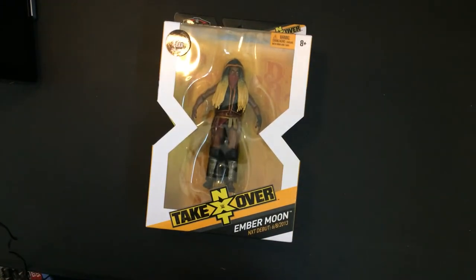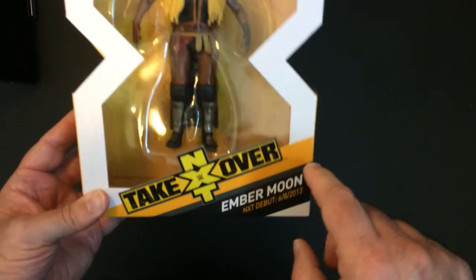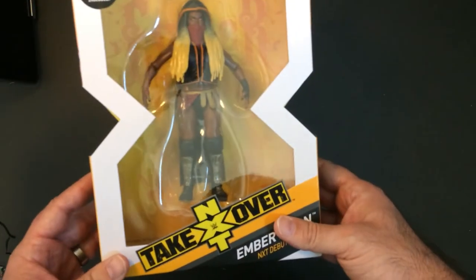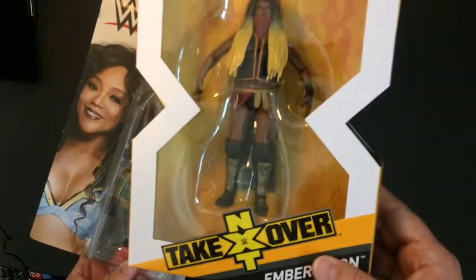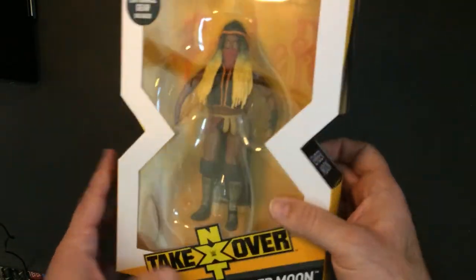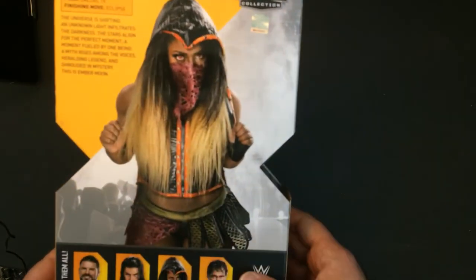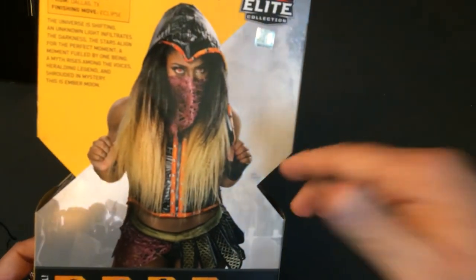I did pay more money for one figure which is the Ember Moon NXT TakeOver debut figure. She has a little more detail — the clothing is not just painted on. If you look at Alicia, it's just painted on, but Ember Moon's accessories you can remove. It was a little more expensive with entrance gear included. On the back it says debut from Dallas, Texas, finishing move the Eclipse. If you haven't seen her do the Eclipse, YouTube it — she jumps off the top rope and stuns somebody, it's pretty cool.